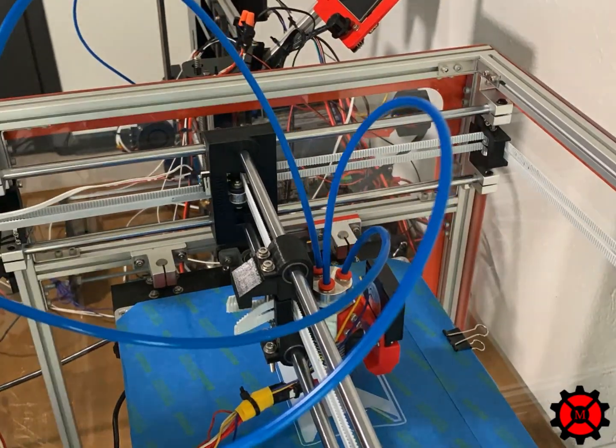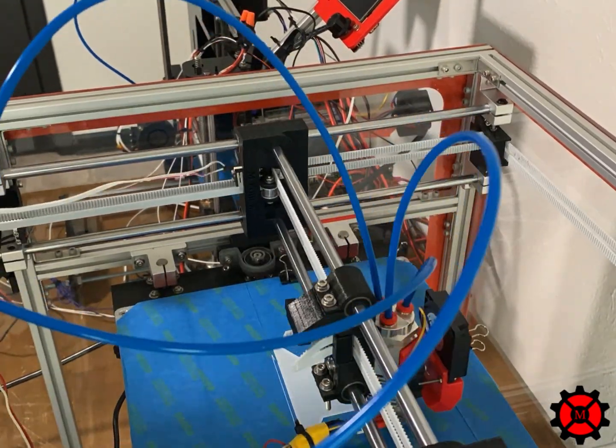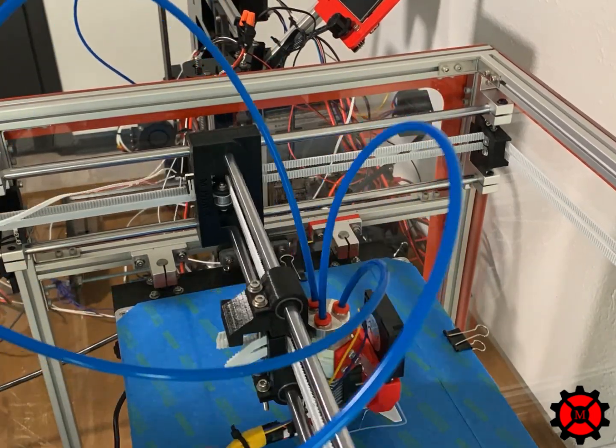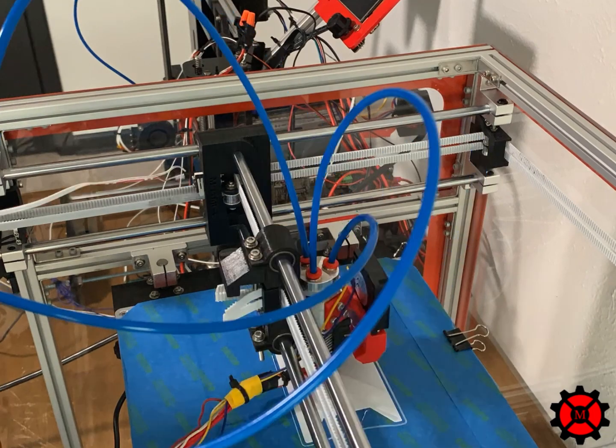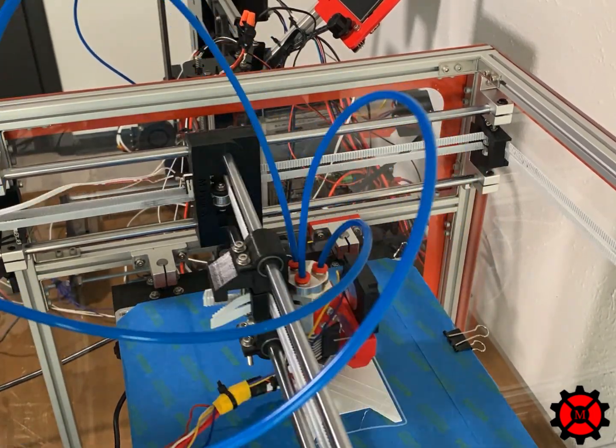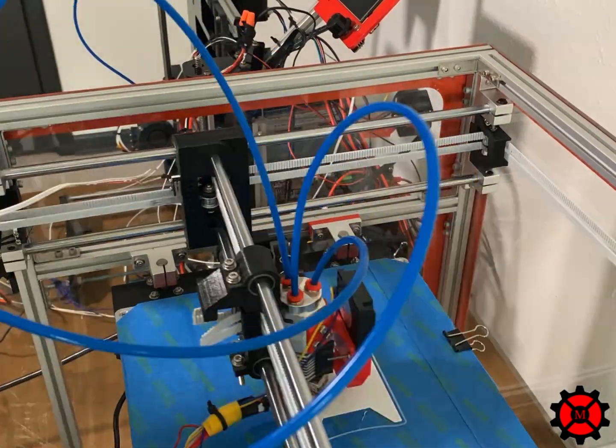Hello everybody, my name is Mitchell here at Imprint Manufacturing. This video will explain how you will calibrate your steps for the X, Y, and Z axis on your 3D printer. Adjusting your steps will allow you to produce parts that are the right size and minimize your tolerances on your parts.